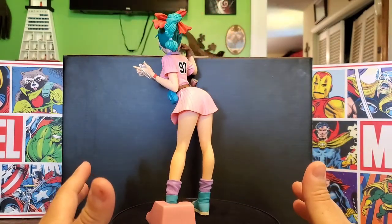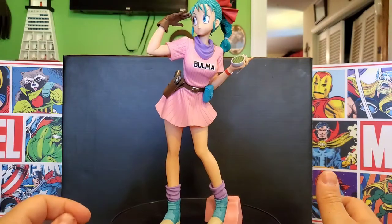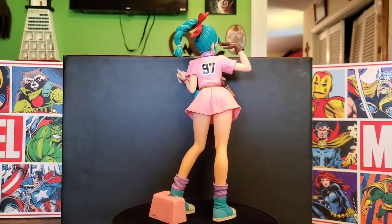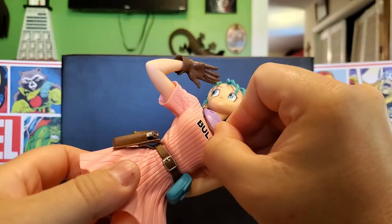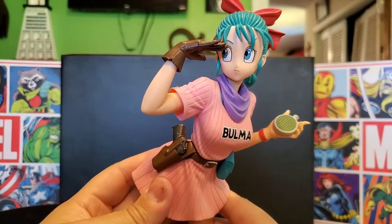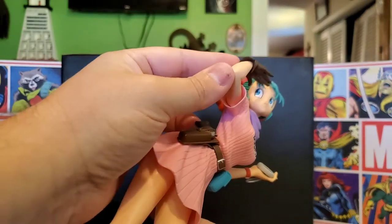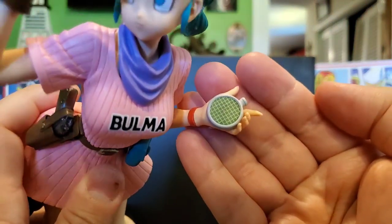Everything on this statue looks really well done. The clothes look like they could come off like a doll, even though they can't — it's very well sculpted. I'll be really glad to add this to my statue collection. Up here I can't tell if there's a flaw or if it's intentional — I see a little white inside. But on closer look at the scarf area, it actually does have bra straps sculpted in, so there are no paint flaws at all. The face is very well done.